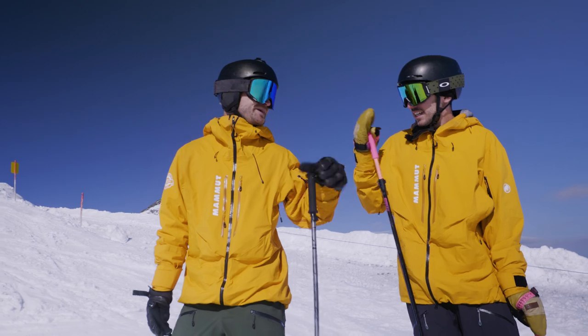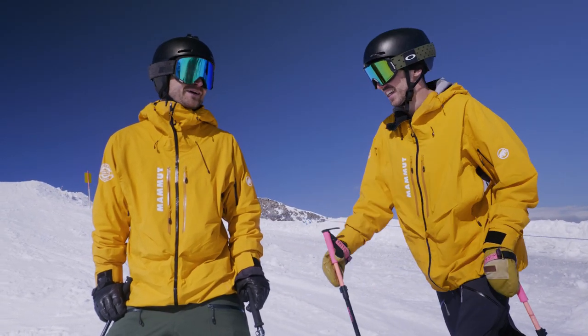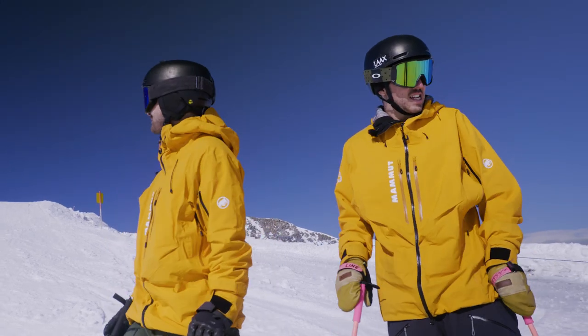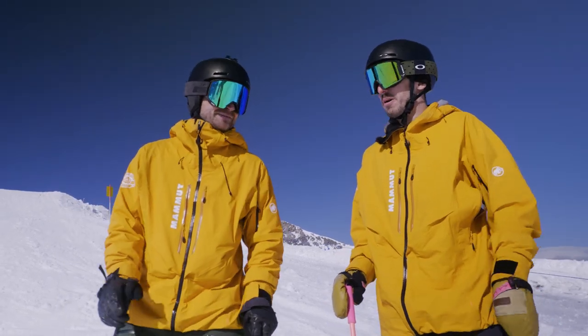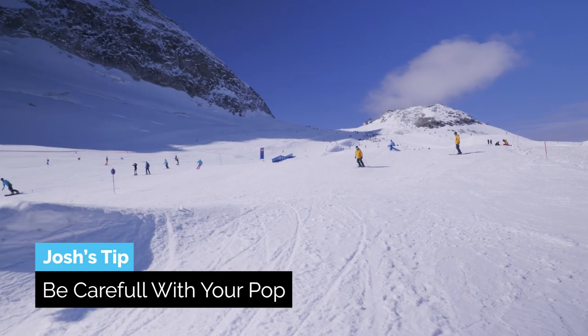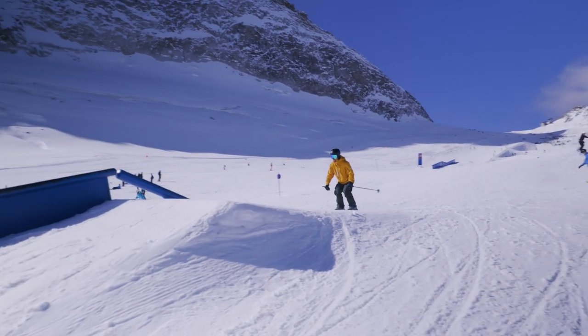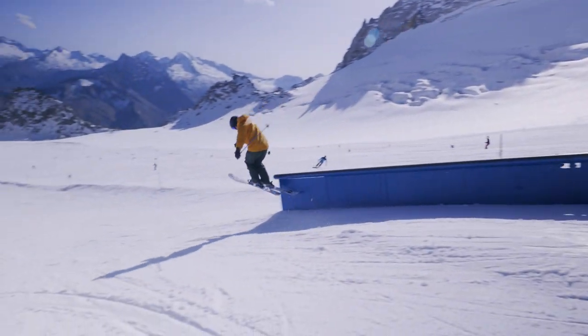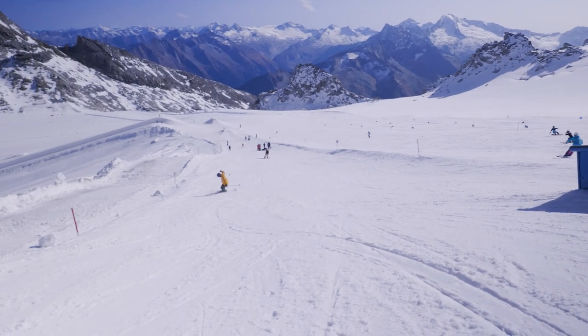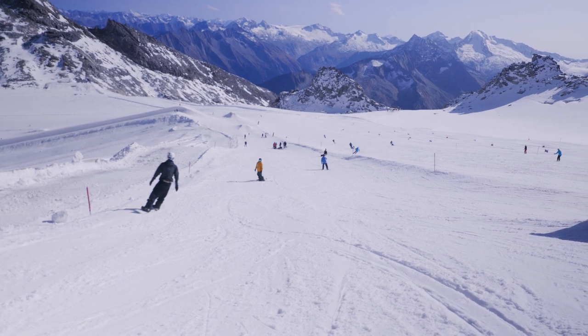We've given it another try once we're back up there. That would be way, way, way easier on a box — but there isn't a single box in here, so we can't show you that. I don't pop too high, so I get as smooth onto the rail as possible. Okay, that was not a ski slide — that was more like a 50-50, but I made it to the end.